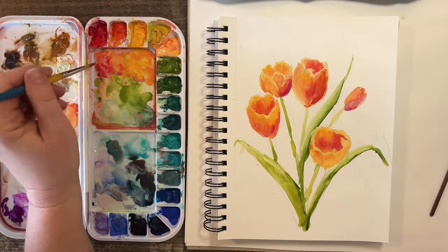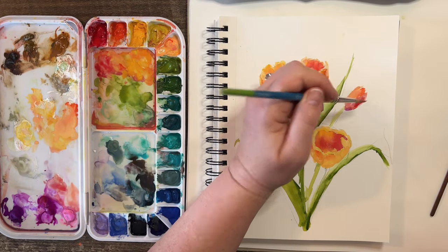These gouaches do dry out and get a little drier a little quicker.